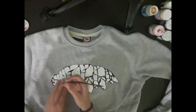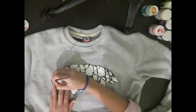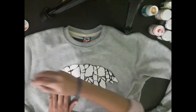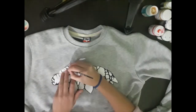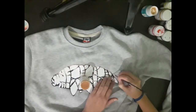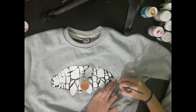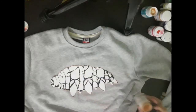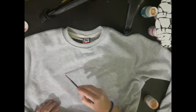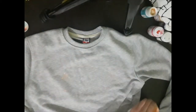Now I take acrylic paint for textile and start to trace the stencil with a thin brush, just a single line in one color. I don't have white, so I chose this beige color — it should look nice. Once that outline is done, I put the paper aside and cover the body of the water bear with beige. For this I need a bigger brush.